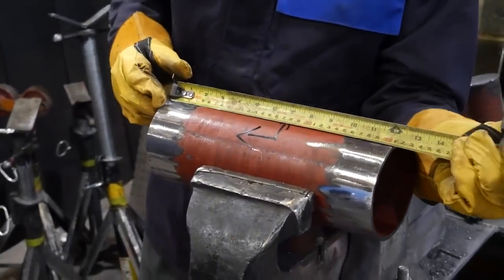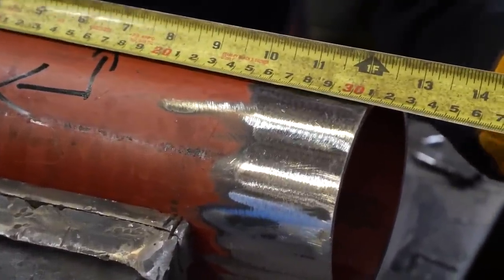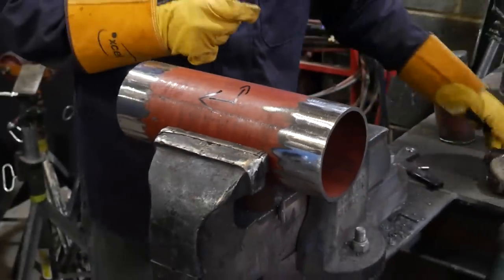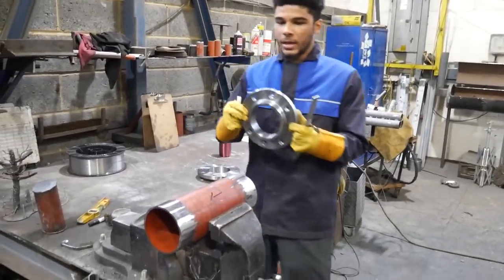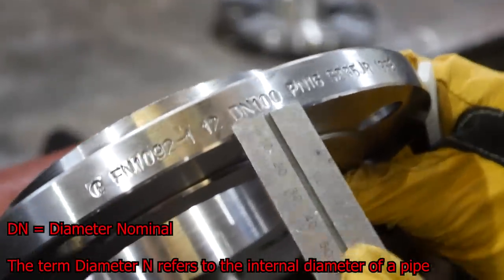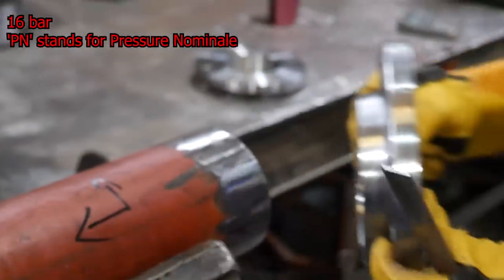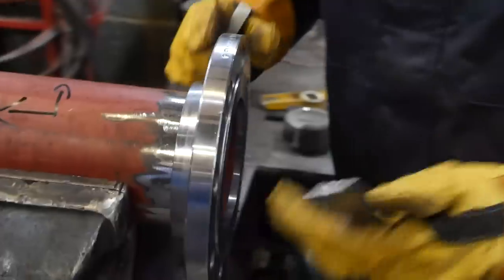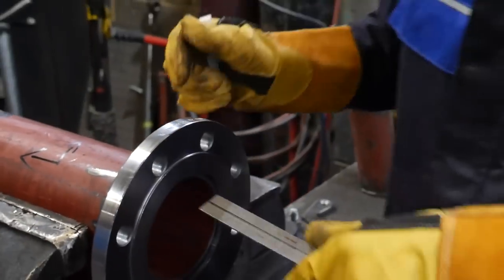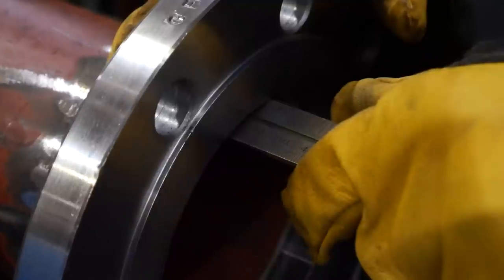Your next step is to know your face-to-face measurement. The face-to-face has to be 340mm, so I'm adding 15mm to make up the difference. The way I do that is with my chalk and steel rule. The flanges I'm using here are DN100 - that's 4-inch - and the pressure rating is PN16. I put my flanges on temporarily, hold it there, and grab my steel rule and chalk.